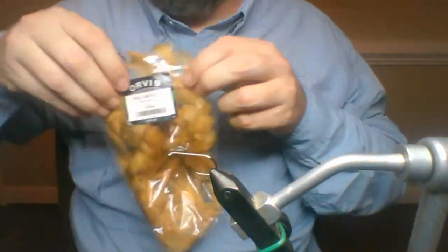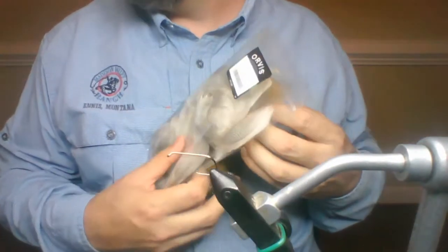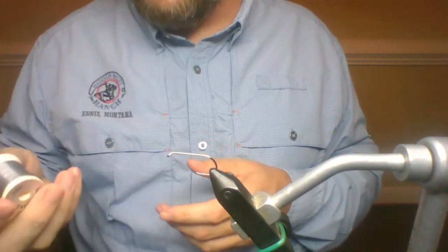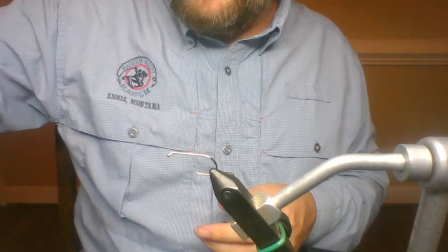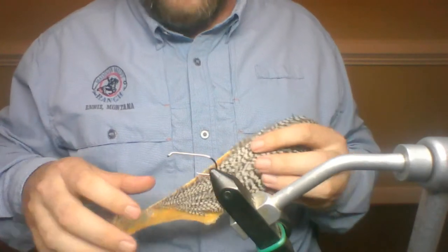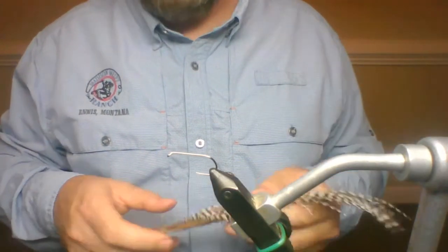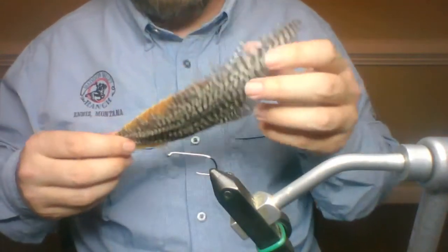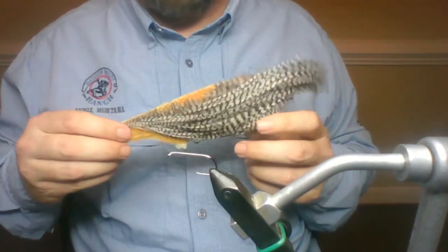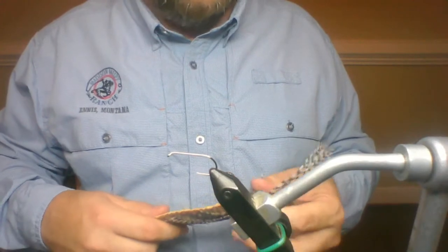Other materials we use: mallard flank — this is dyed wood duck or natural mallard flank. That's really the main stuff, along with your lead wire. I've actually got real lead here. The original was probably tied with wool, but the acrylic is the really cheap stuff. It's a generic hackle — not good quality. Don't go into your dry fly hackles for tying this fly. You want what they used to call a number two, what I now call a woolly bugger hackle — the same hackle you'd use for a woolly bugger.